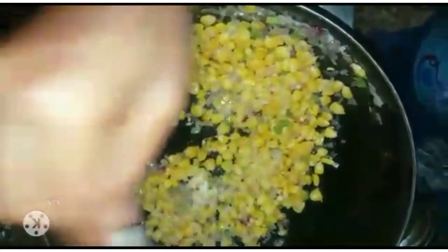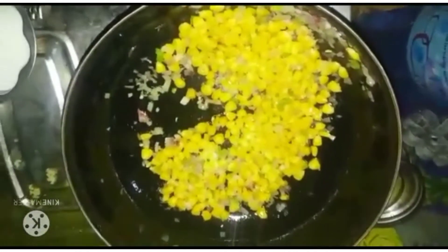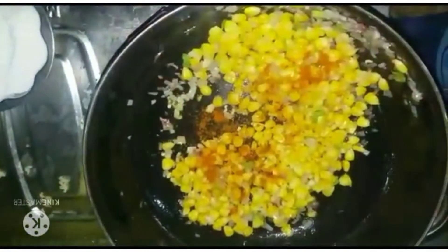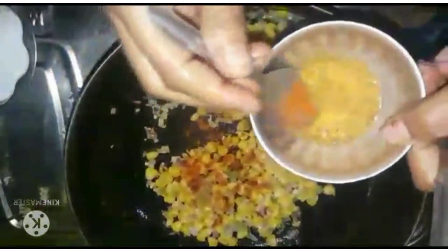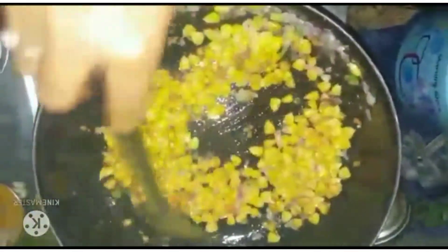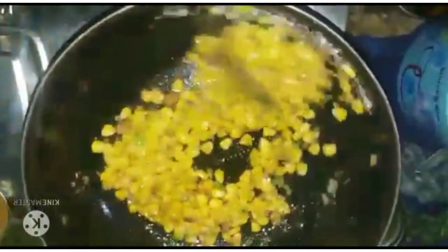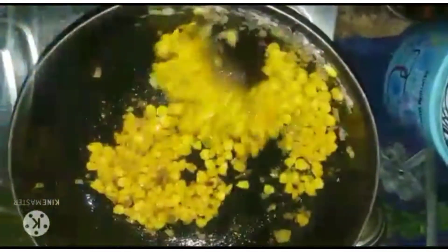Now we will add a little salt to taste. We will add half a teaspoon of karam and 1 teaspoon of salt.